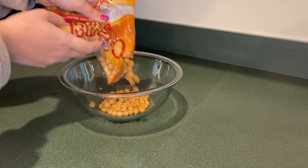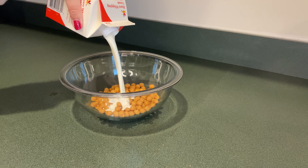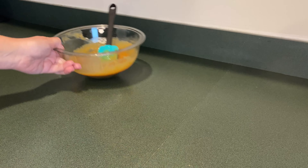In my glass bowl I'm going to add some caramel bits. Next I'm going to add a splash of cream. I'm going to microwave this on 30 second intervals until it's smooth. Now that the caramel is melted I'm going to put that to the side.